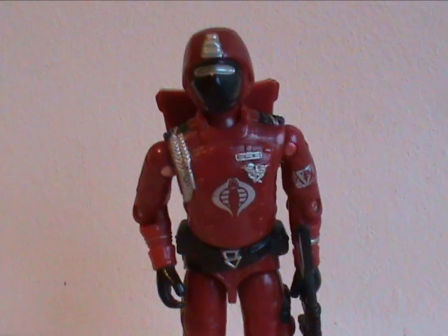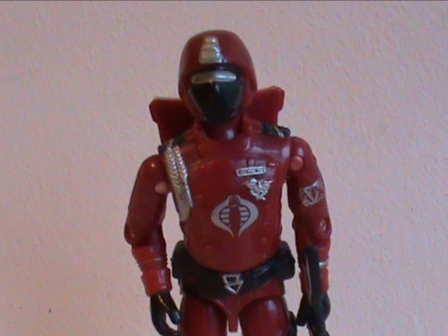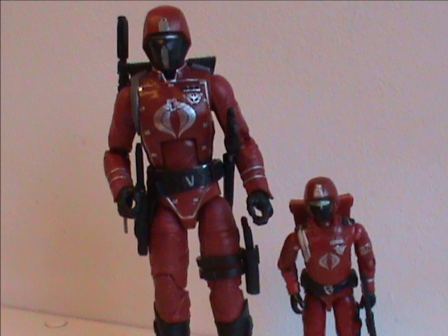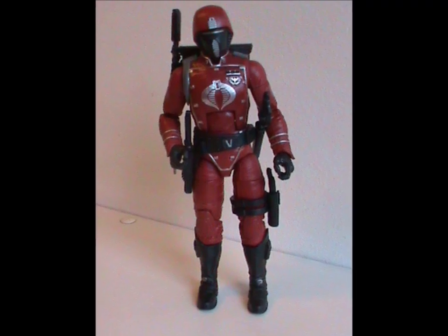Hey hey! Welcome to Half the Metal! We've reached the end of 2023 and we're going out in style! As I've often said, my favorite G.I. Joe figure is the Crimson Guard, so what better way to end the year than to look at his big brother, the classified version? So meet the classified Crimson Guard.